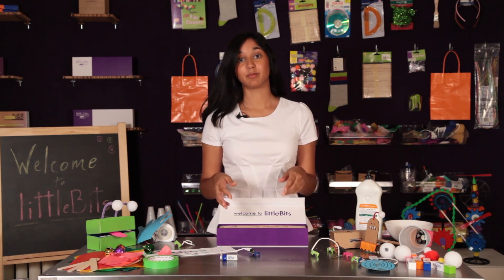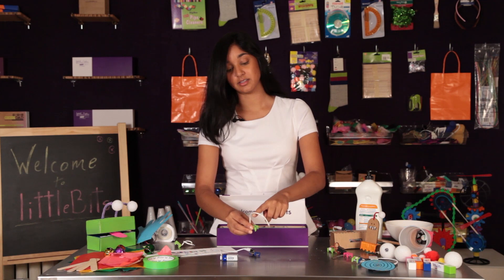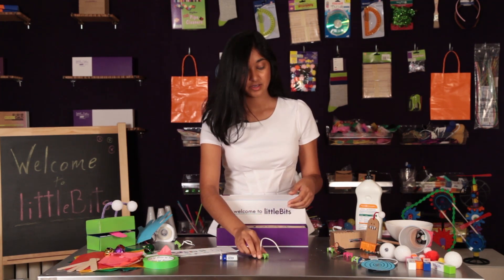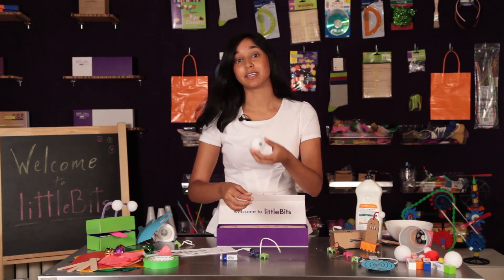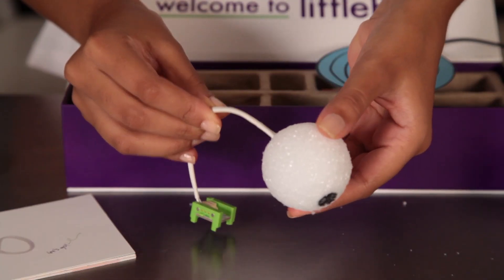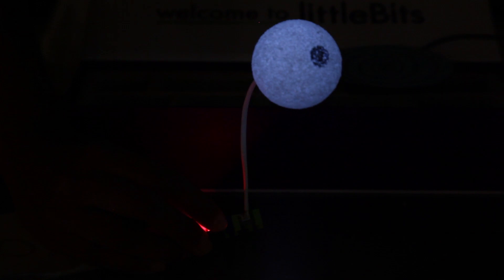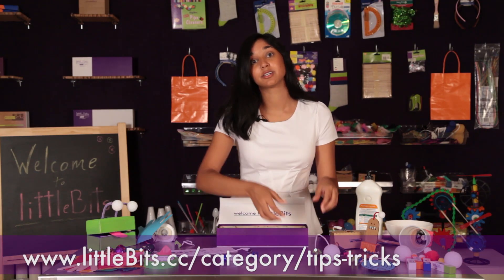My next tip is about one of my favorite bits — the long LED. You'll see that the long LED is tethered so that you can bend it into any shape that you need. What I think it's best for is making googly eyes. If you take a styrofoam ball, draw an eyeball on it, and poke the long LED through, you have the perfect eye for your next creature project. For more tips and tricks like these, go online.